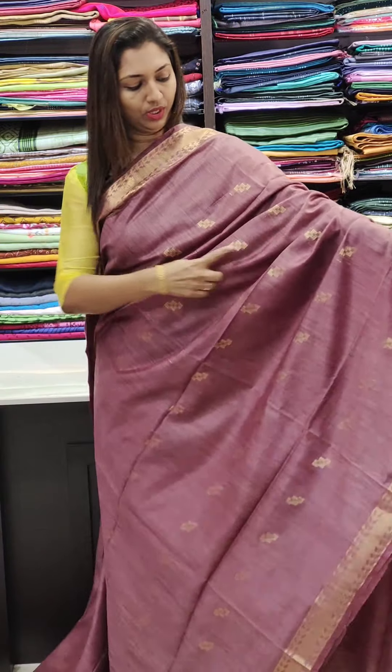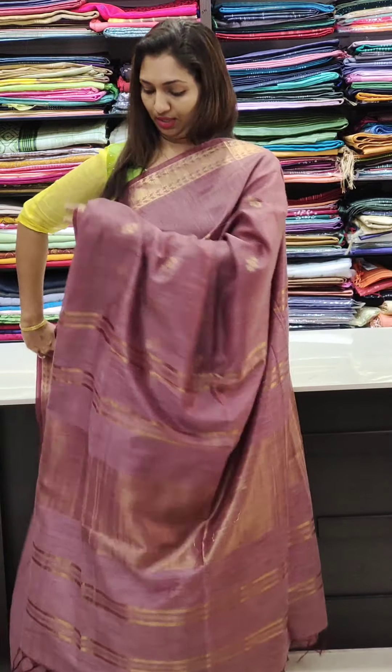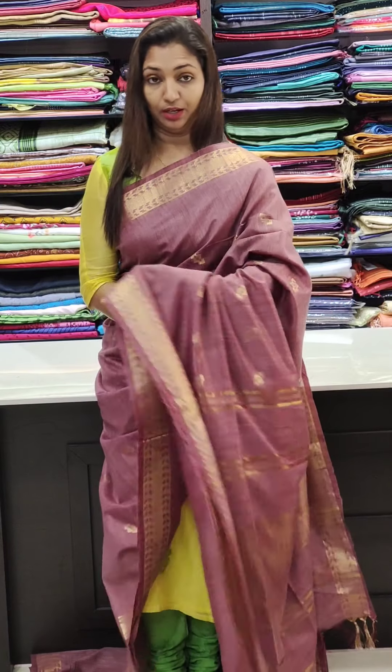This is a small piece of the sari shown here. The other piece, if you use it, is a very cool color.